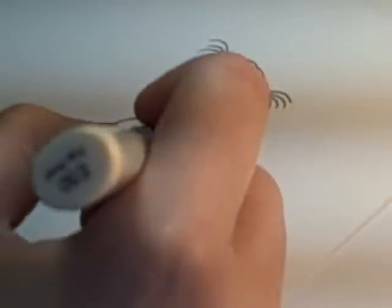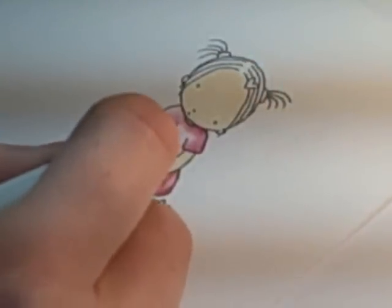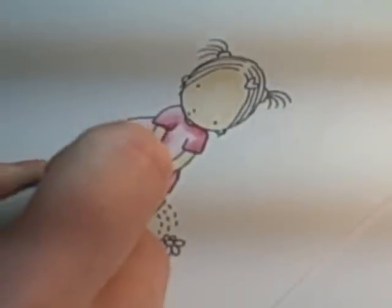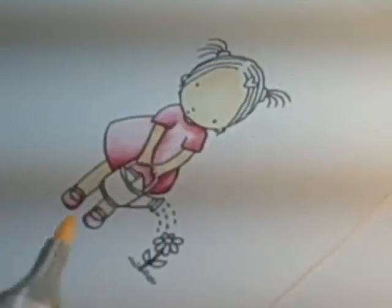The nice thing about coloring skin is that the lighter color will always push a darker color out of the way. Here on the arms I had a little bit of red bleeding in, but because I'm putting in this skin tone color it will push the red out of the way.